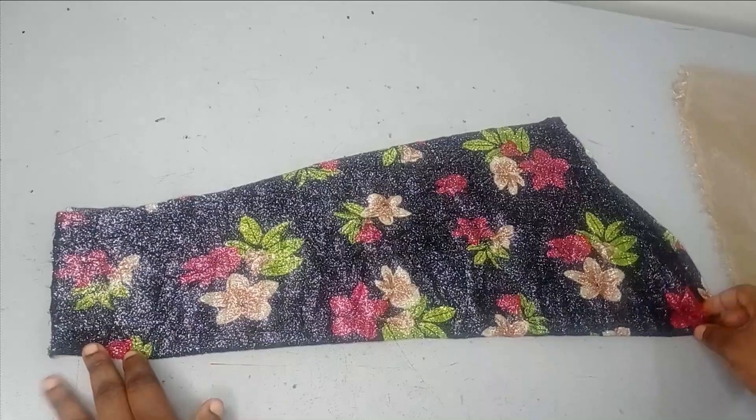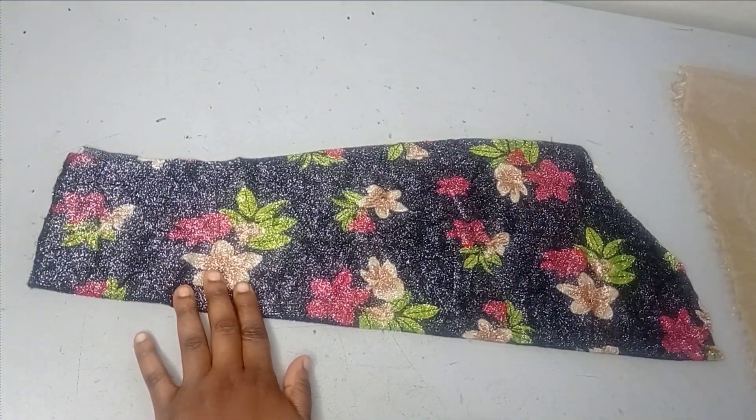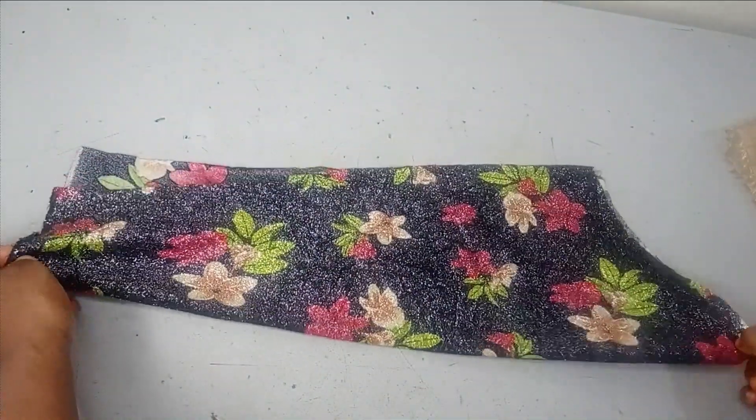For this sleeve I'm going to be using this as my foundation fabric, this lace fabric, and then I'm using this organza for the puffy part of the sleeve.